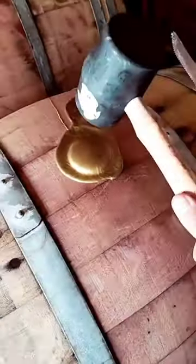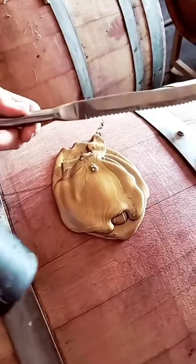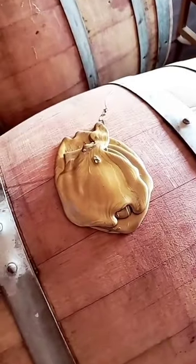A lot of people ask how I get the wax off the top of the barrels. While I normally hit a wax that looks like this with a hammer, something that looks more like this needs to be cut off.